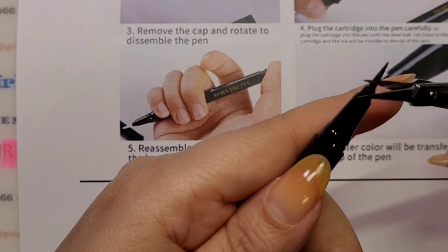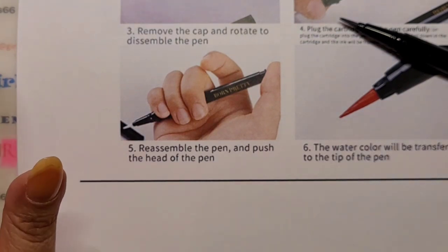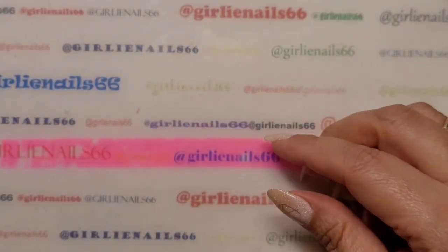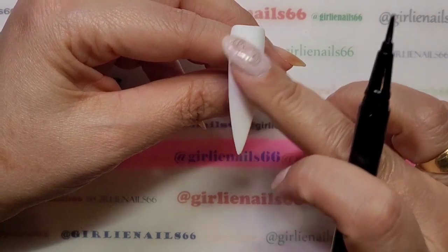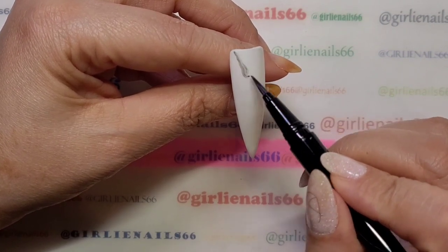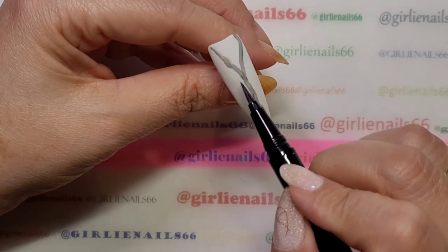I prepared some nail tips. I've got regular polish and gel polish, so I did a couple of each so we can play. With the regular polish, normally when I use alcohol inks I leave them shiny — I don't matte them — but with gel polish I matte them. I'm just using long tips because that's what I had.